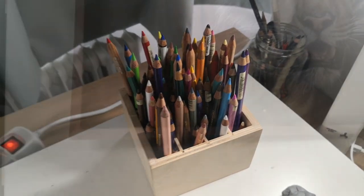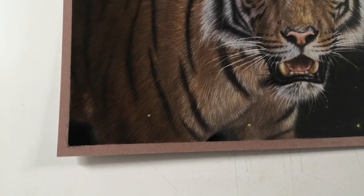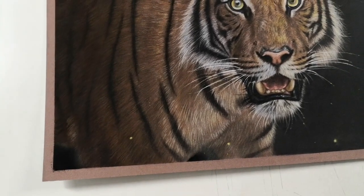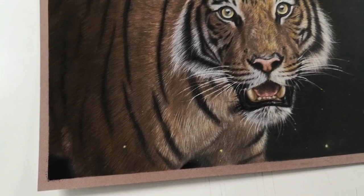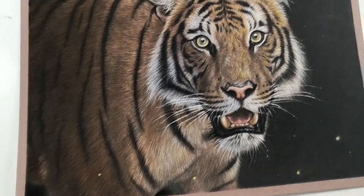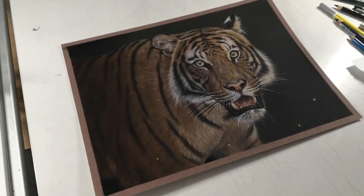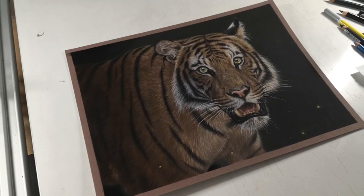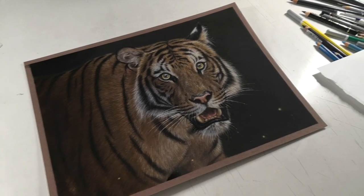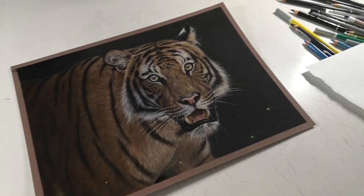I'm going to show you today the real-time process of the ear, so you're going to see the whole real-time video of that. The complete tiger lesson can be found on Patreon for $7, so you can follow along with the whole tiger if you want to. But for this video, you're going to see the ear. You've asked for it, so here it is.